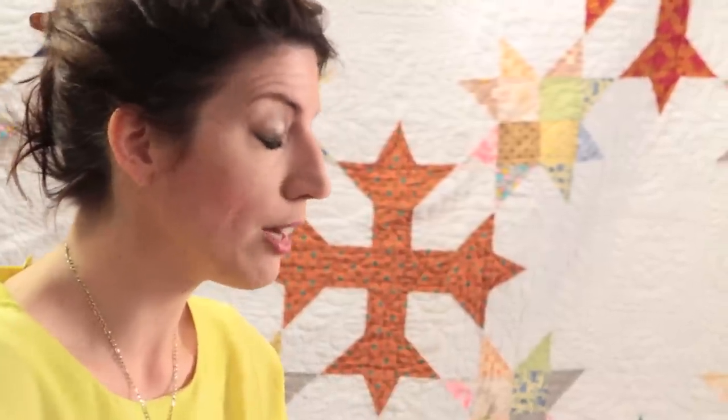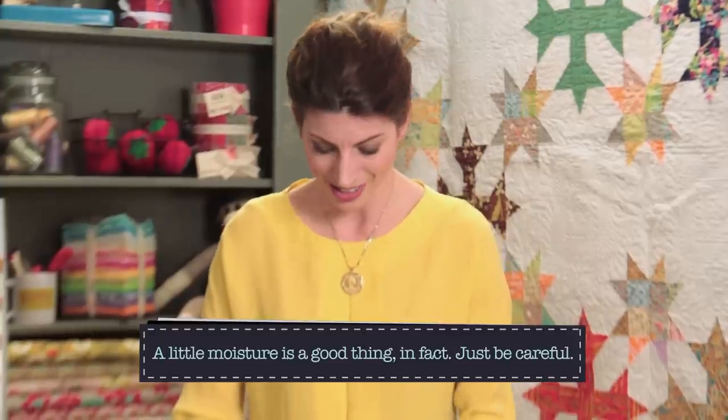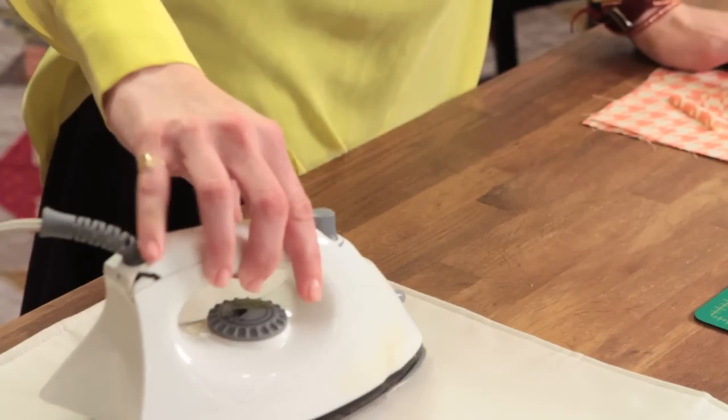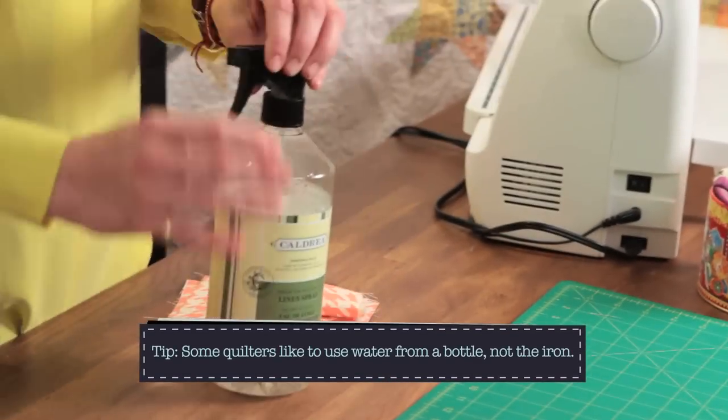But once you have a block finished — you have your quilt block or a unit of some kind — a little bit of steam, or more specifically a little bit of moisture, can help set that block. You do want to set certain things once your block is finished, or once your quilt top is finished and you're really pressing it to get it nice for machine quilting. Setting it with a little moisture can be okay. There is kind of a difference between using the steam and water from your iron and choosing to use water from a different source.